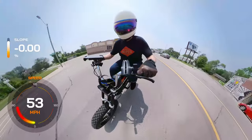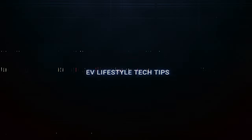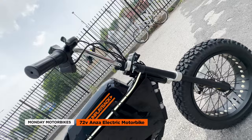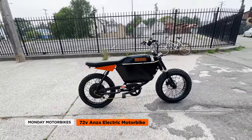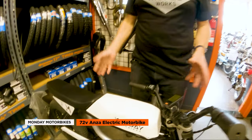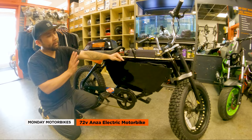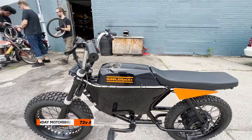So how do we upgrade the Monday Anza to 72 volts? That's coming right up. Hey guys, it's Rick from Run Playback. In this video, we'll show you how we modded the Monday Motorbike's Anza to 72 volts with our good friends at Detroit Moped Works. The stock version of the Anza has the classic proportions of a 1980s cafe racer, but we added several impressive features that enhance its performance and style. So let's dive right in.